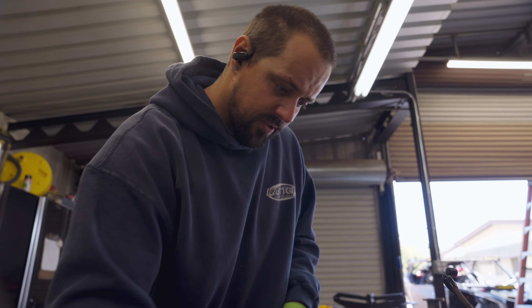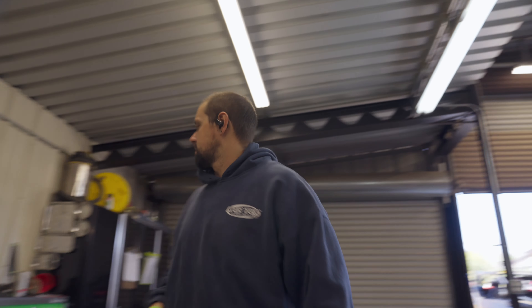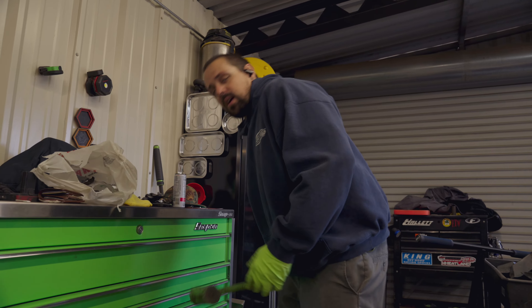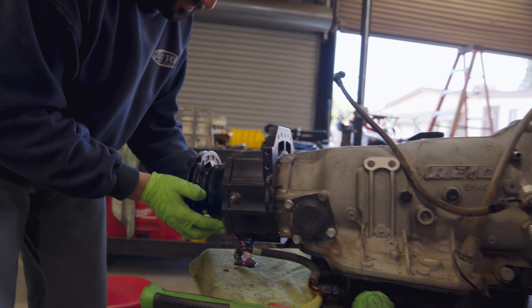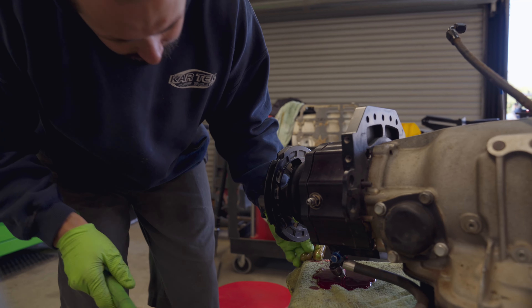Pulling the transfer drive off to send it out for service — got a few hundred miles on it, and it's a good thing to get in there and check all the rollers, check all the gears, make sure everything is ready for the next race. Breaking out the old trusty pressure washer — see what kind of mess I can make.